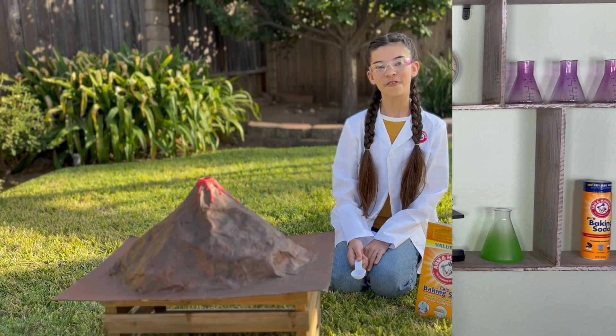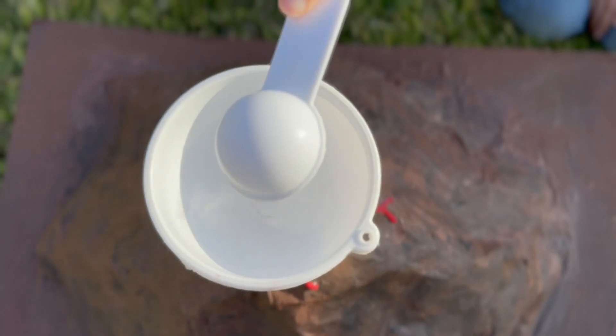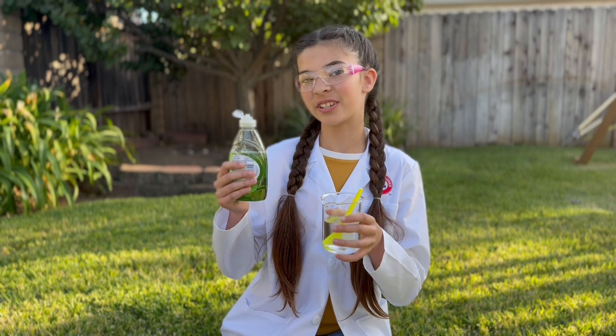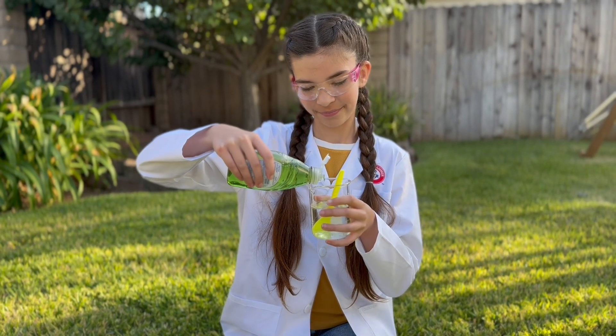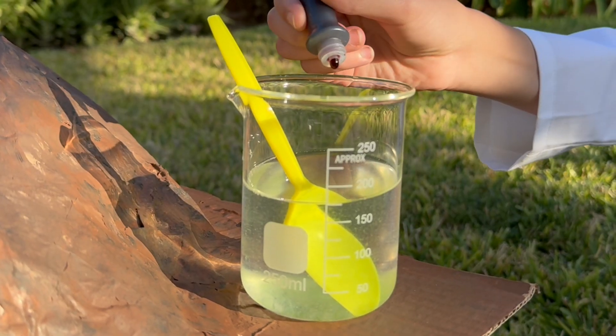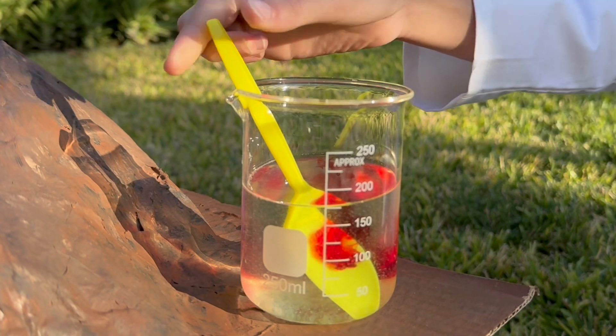Now let's make a volcano erupt! It's gonna be messy, so let's head outside! First, add two tablespoons of baking soda to your volcano. Next, add a squirt of dish soap to one cup of vinegar. Then add a few drops of red food coloring to make it look like lava, and mix it up!